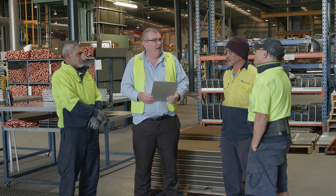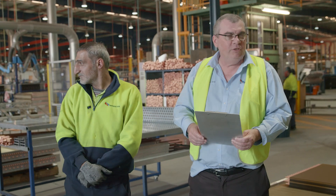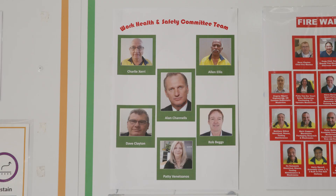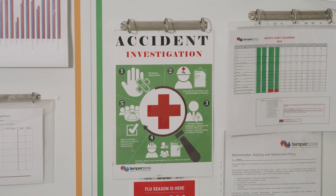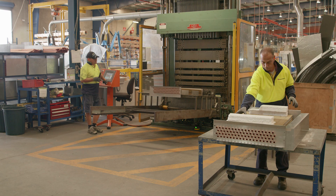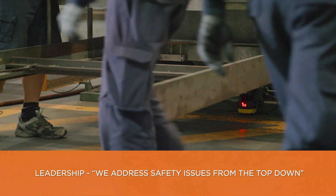TempoZone gets our workers involved in safety in many ways. We have toolbox talks, HSRs on the floor, a safety committee, and hazard identification forms. We do monthly safety audits which are carried out by the workers. We involve them in the selection of new equipment and we address safety issues from the top down as well.